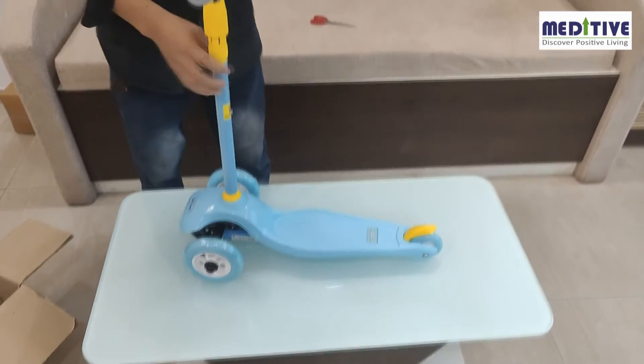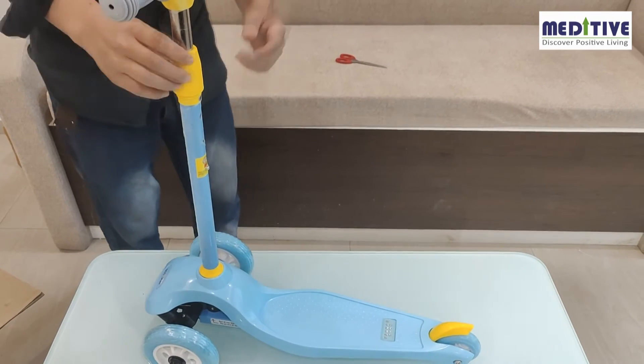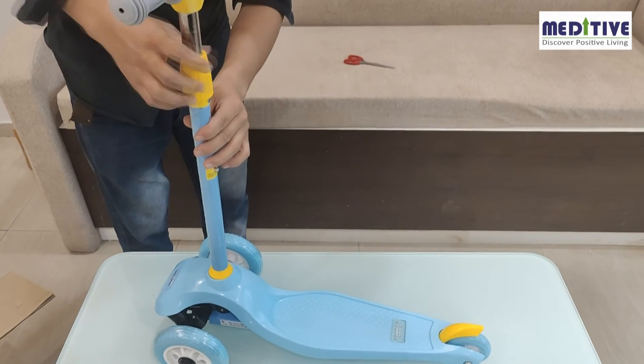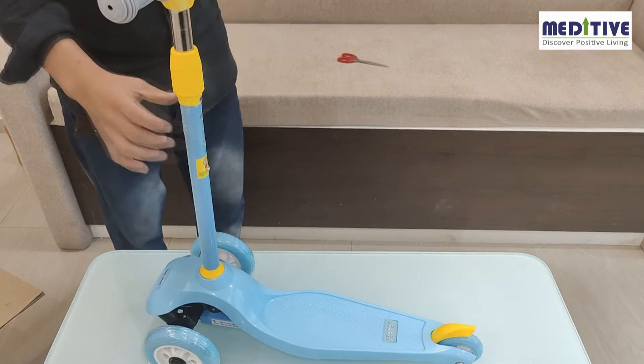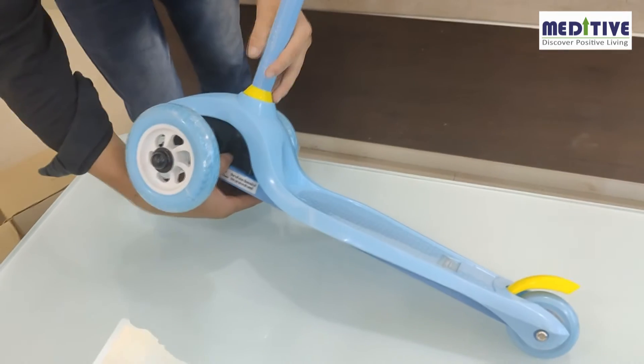The last step is to lock the height level. This can be done by screwing the plastic part given on the grip handle to the plastic part on the pipe. When you want to change the height, you need to unscrew this again. It is very simple to disassemble the scooter — just press the silver button at the bottom of the base and pull the handle out of the base.